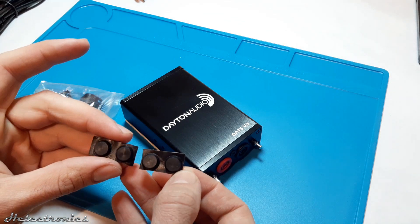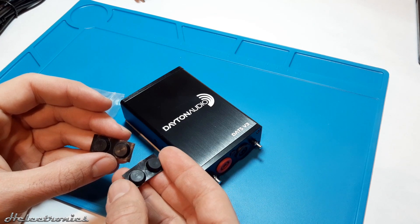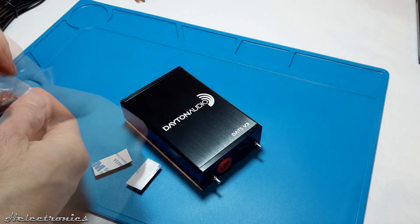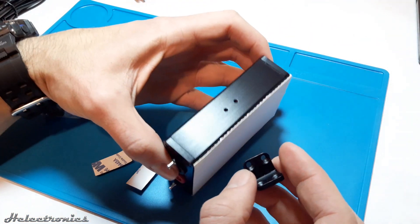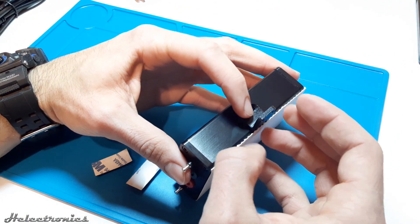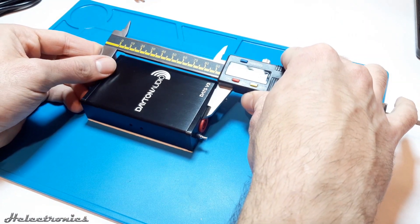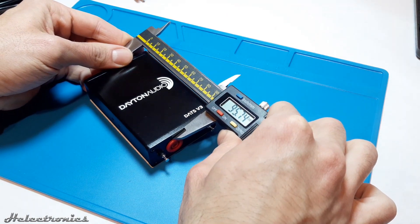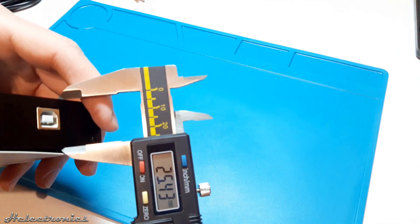Rubber pads and mounting brackets with screws are also included in the package. The rubber pads are self-adhesive and have to be cut and stuck on the bottom of the device. The mounting brackets are easy to install — the holes are already drilled and threaded on both sides of the device, so the brackets just have to be screwed into place. Using my digital caliper I measured the device itself: it is 96 mm long, 64 mm wide, and 25.5 mm high.